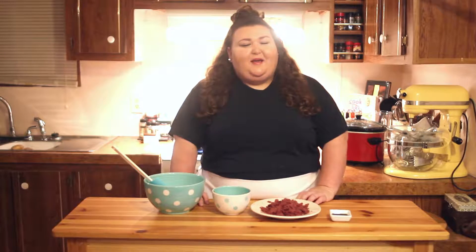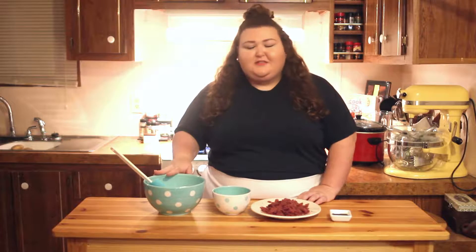Hey y'all, welcome back to my kitchen! My name is Nancy. Today I'm going to show you all how to make a party cheese ball. This is a really great appetizer for any party you're going to have or game day coming up since football season is starting back up.